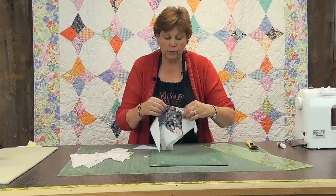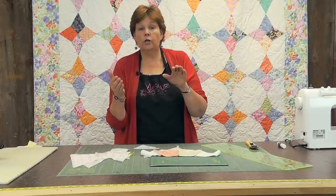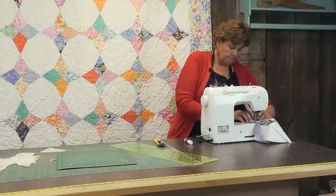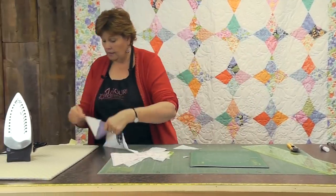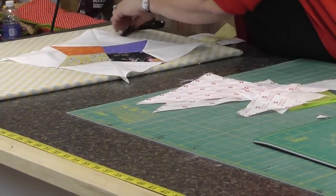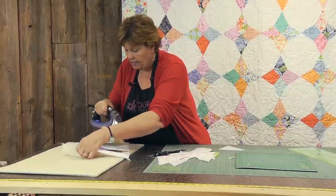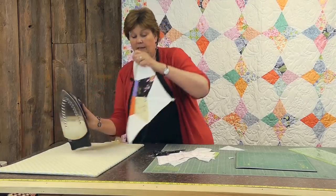The colored points are the points we want to make sure line up pretty well. If you have one edge of a block that is a little bit longer, put that one on the bottom because the feed dogs will help ease that in. Let's sew this one together. Press it open, and if you need to do any trimming of the edges you can do that. The whole point is to match those pieces in the center, and it gives you this great looking block.